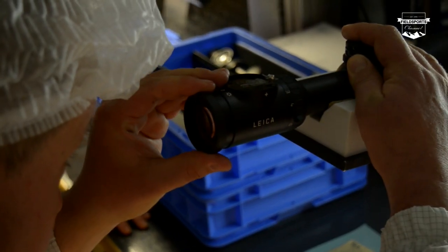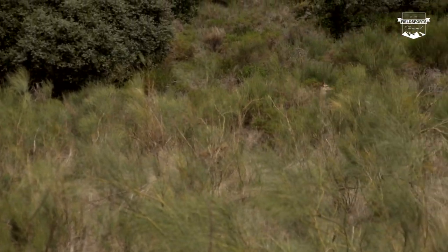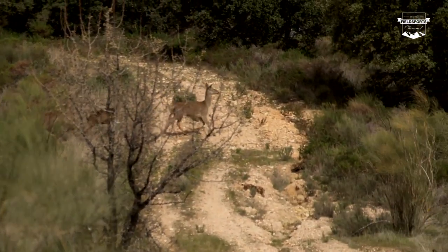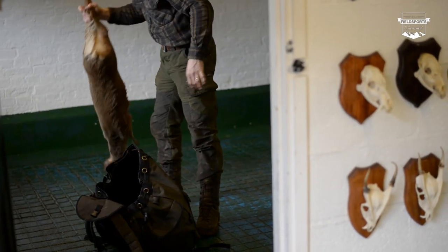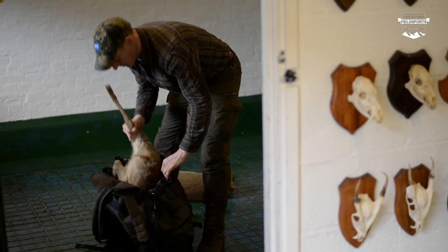Roy goes on a factory fact-finding mission, then puts the Leica optics through their paces on a Portuguese Monteria. Plus Paul Childerly goes all Zorro on us with a lesson on how to cape a Chinese water deer ready for the taxidermist. Shooting, stuffing, hunting YouTube — Fieldsports Channel News. Welcome to Fieldsports Britain.